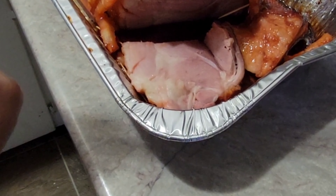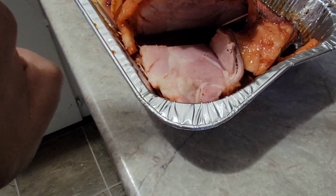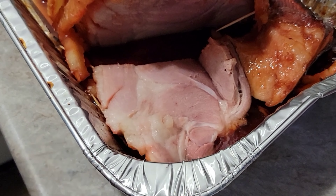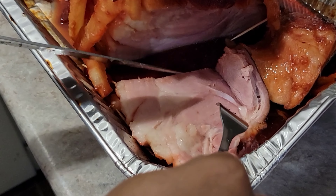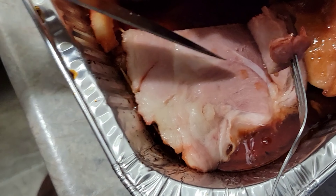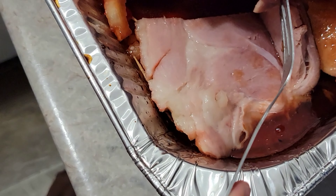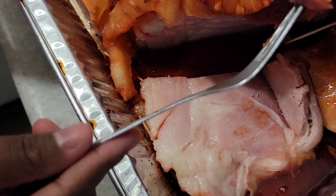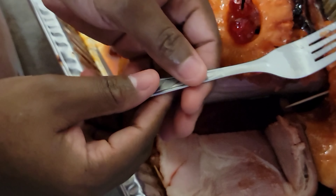That is the flip side, people! Yeah, so this is what it's looking like when it's cut. I'm gonna try a little piece — dip it in the sauce and try it.